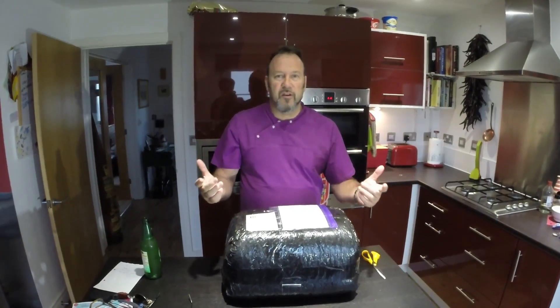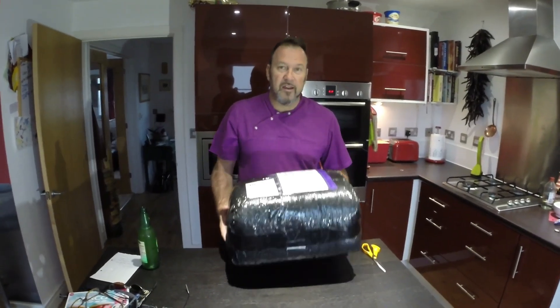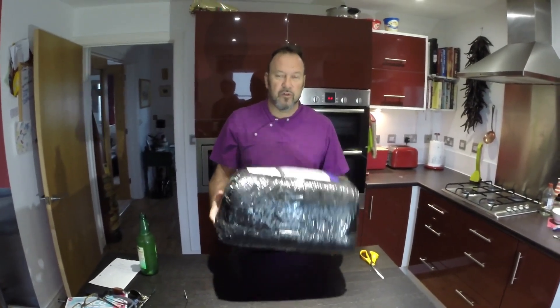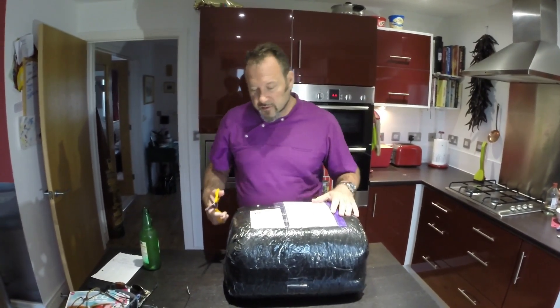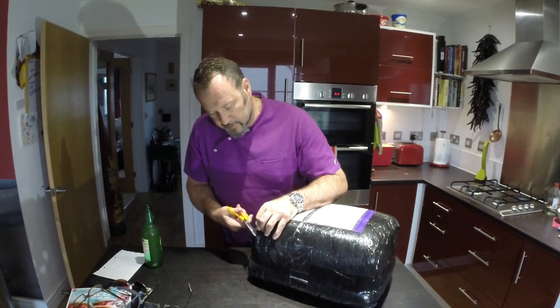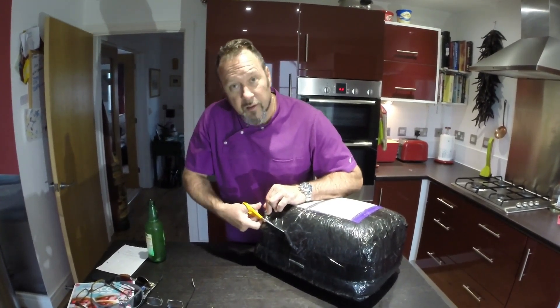Quick video of me opening this parcel which arrived from Hong Kong today. It is a case specific for the DJI Phantom 3. This will be the first time I've seen it, so I might be pleased, I might not.